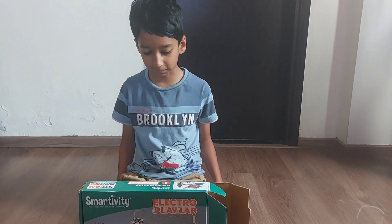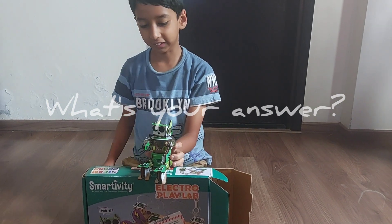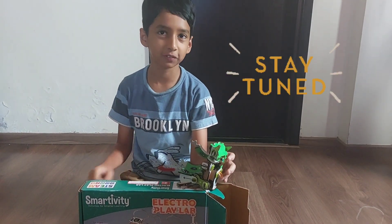So the first experiment is: does electricity travel through your body? What's your answer? If no, you are wrong. If yes, you are correct. And I am going to prove it to you.